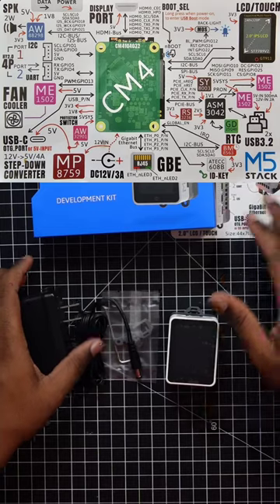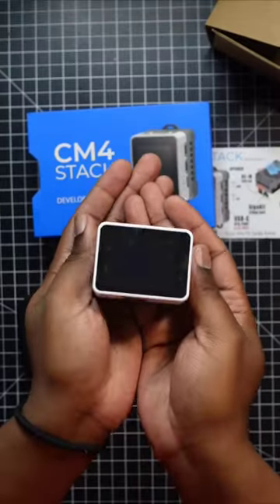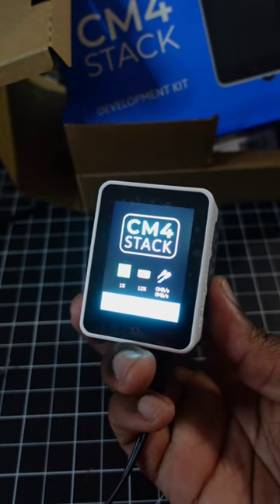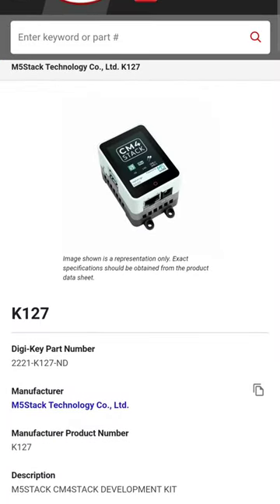The CM4 stack combines the CM4 module with a 2-inch touchscreen, speaker with audio amp, a real-time clock, and several expansion ports including USB, Ethernet, UART, and I2C.